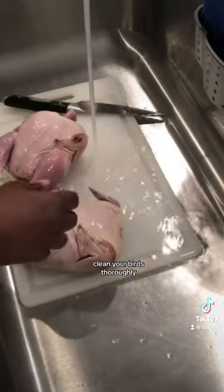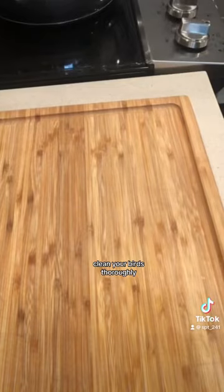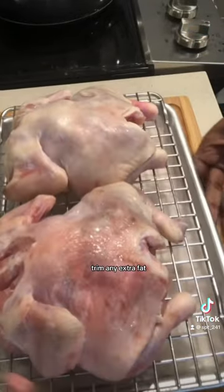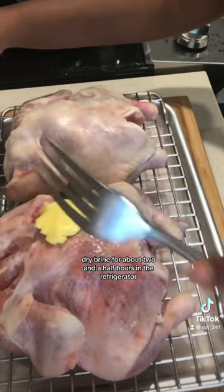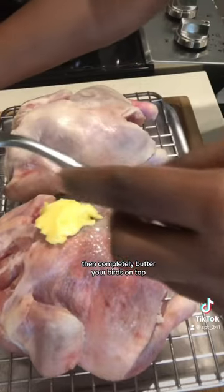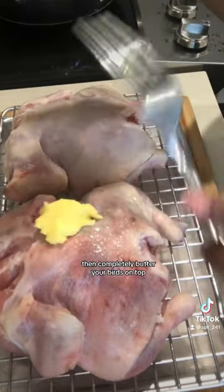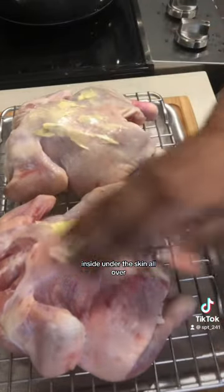Clean your birds thoroughly — it doesn't matter what anybody says, clean your birds thoroughly. Trim any extra fat, dry brine for about two and a half hours in the refrigerator, then completely butter your birds on top, inside, and under the skin all over.